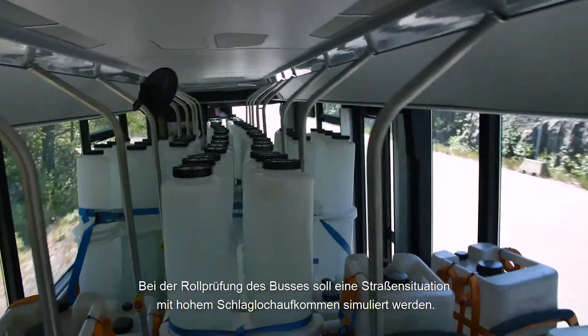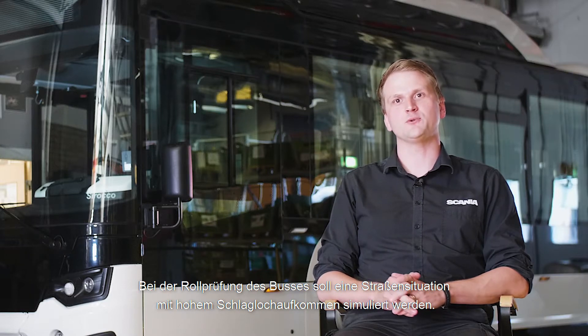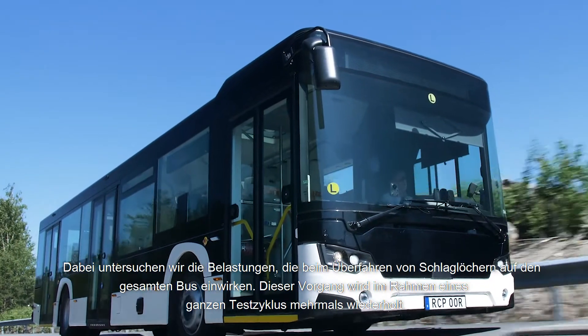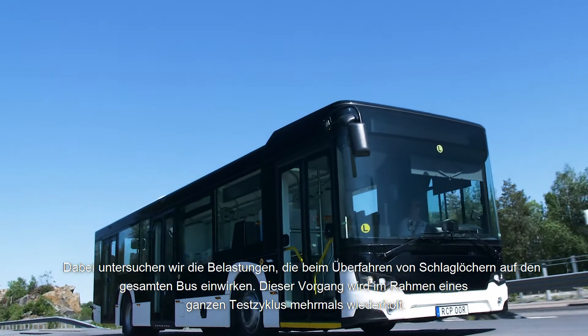The rolling test that we do for the bus on the roads is a situation that we see with severe potholes on the roads. We are looking at the stresses that go up into the entire bus when we are subjected to potholes. We do this repeatedly, many times over, for a whole test cycle.